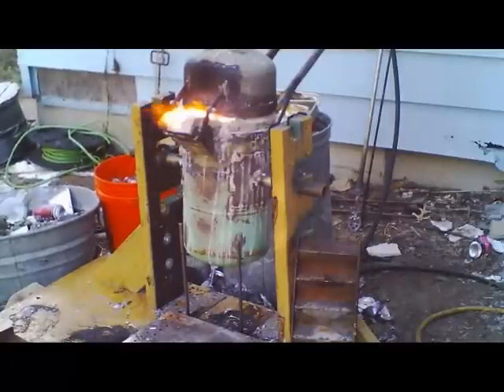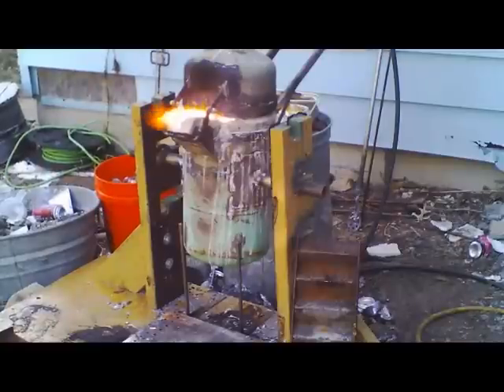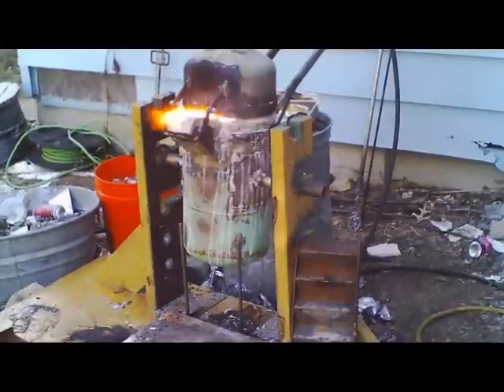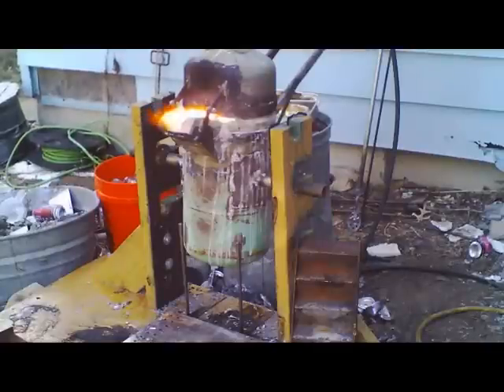Once you've got the stirring done and the slag out, now you've got to add table salt or rock salt — throw it in and stir like crazy. It's going to boil, bubble, and flame. That salt acts as a flux that'll make the aluminum flow better. Once you've done that, let it cook for a good fifteen to twenty minutes.